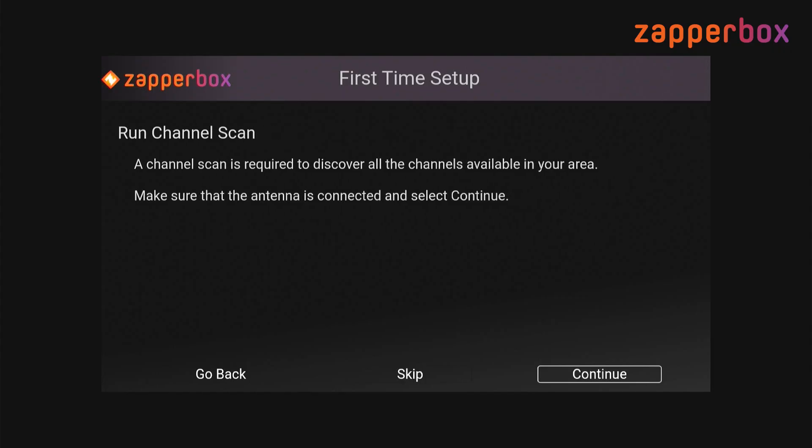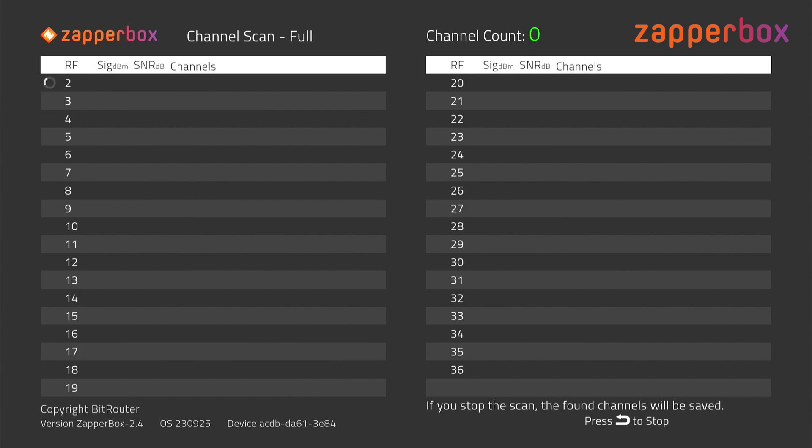At this point we're ready to run a channel scan. You could skip this if you wanted to, but once the box boots up it will go into the channel scan screen anyway, because you can't really do much if you don't have any channels in your channel map. So I'm going to go ahead and say continue to run a channel scan.